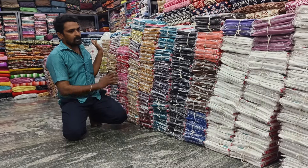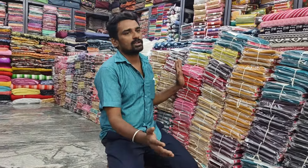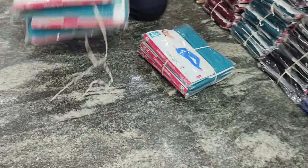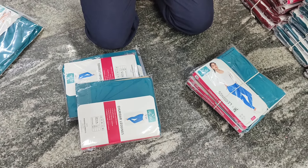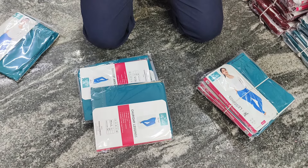We have 5 pieces of colors in this video. We have 5 pieces of colors. This is a standard quality. We have 4-way stretch.